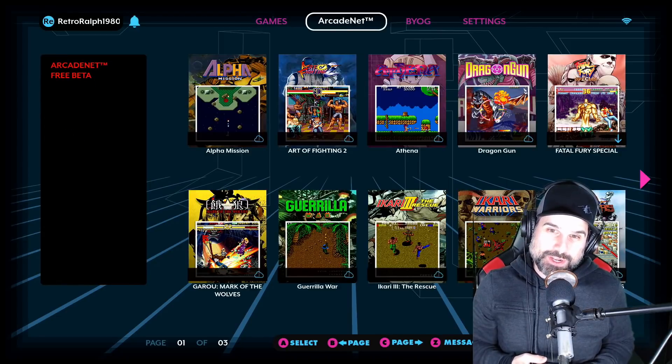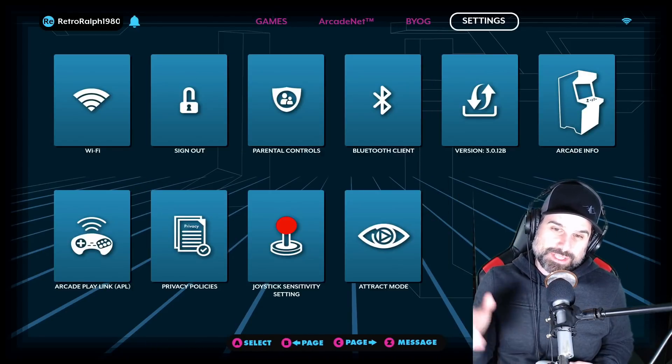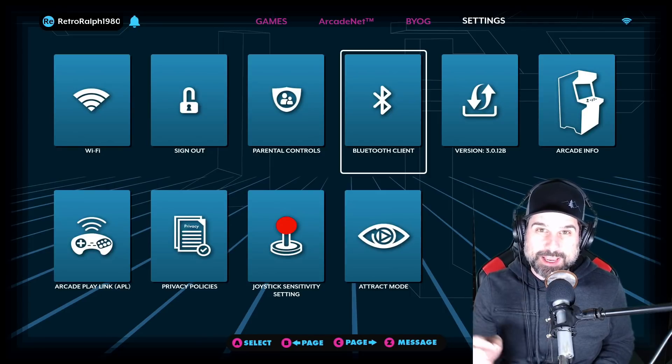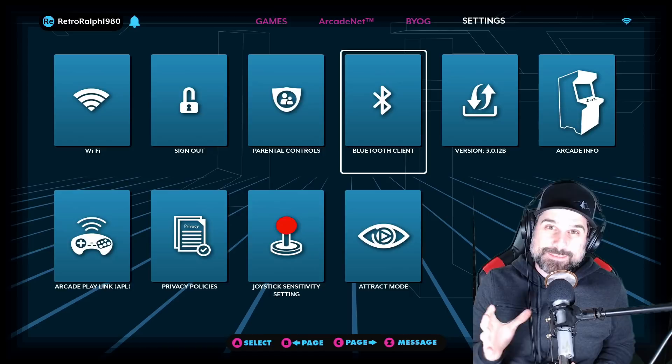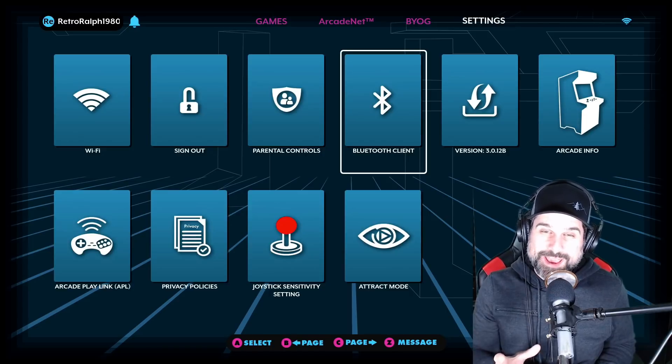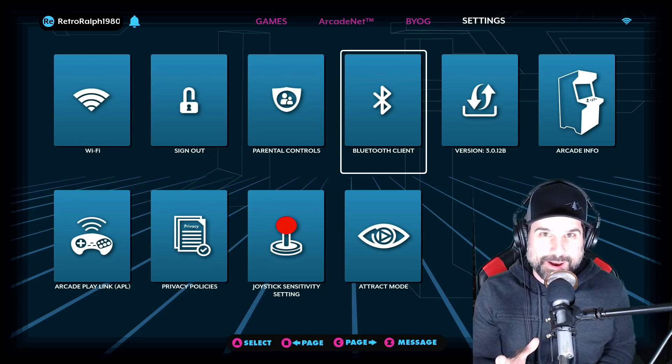So check it out - you're going to go over to Settings, and under Settings you're going to find this option for Bluetooth client. What this does is it allows the AtGames Legends Ultimate control panel to act as a Bluetooth controller to a RetroPie.